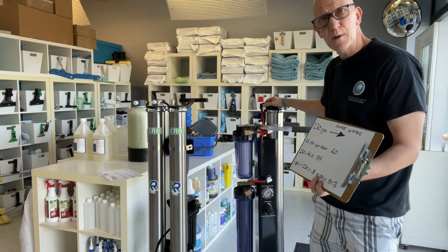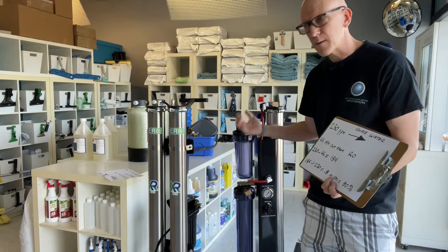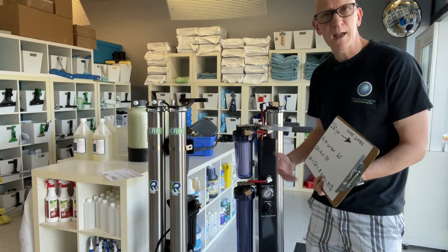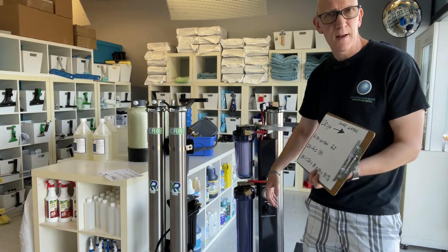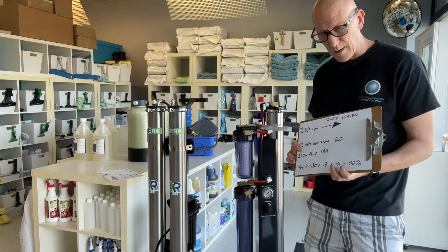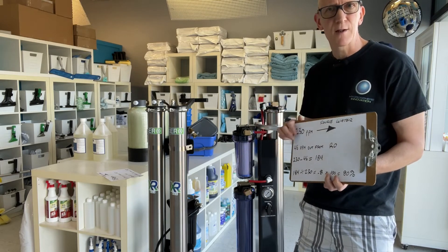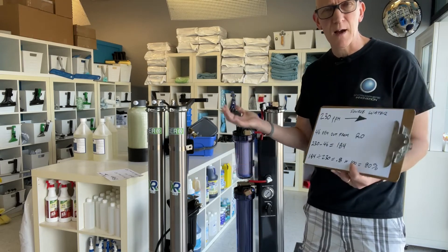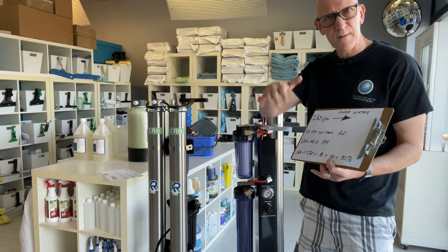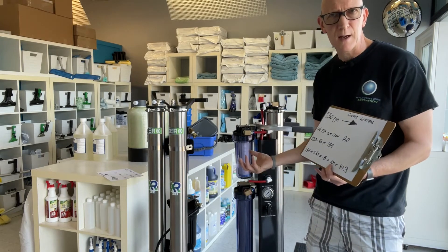184 divided by the incoming TDS of 230 equals 0.8, times 100 equals 80%. At 80%, this person's probably finding they're changing the DI maybe every two to three weeks — and for them, it could be way too often, either due to the cost of the DI or the inconvenience of refilling it every two to three weeks. For some, that is the breaking point. 80% is usually that cutoff point — I'd say 80 to 85% is around the stage where you should be changing your RO membrane. Anything below 80% definitely means change out the RO, especially if it's a system you're using on a daily basis.